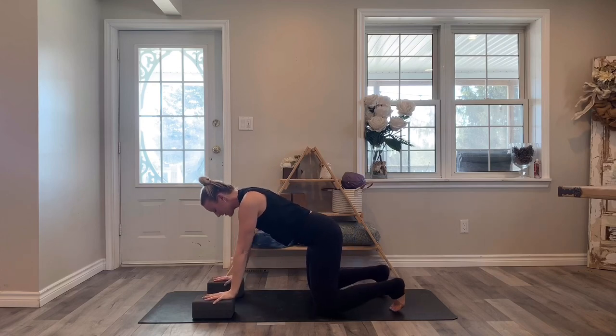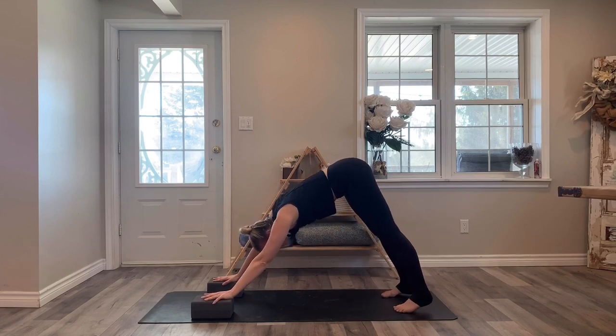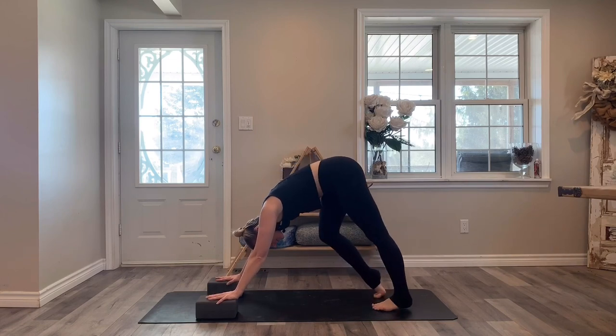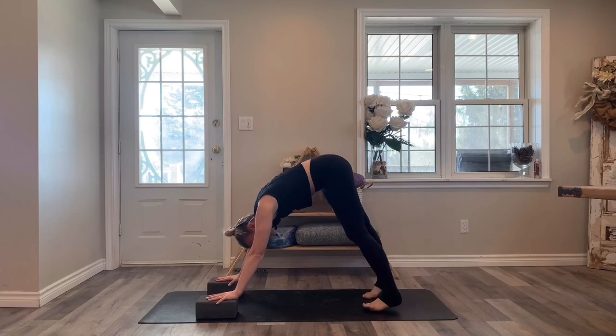Reach your left arm back up towards the ceiling and then set your left hand down onto the block. Tuck your toes under, pick the hips up and back, finding a down dog. Make sure if you're using blocks that they're on the sticky part of the mat. Pedal the legs — bending one knee, straighten the other, shifting side to side. If you are sliding a little bit, make your down dog a little shorter than you usually do.